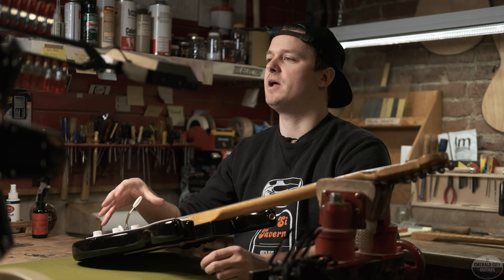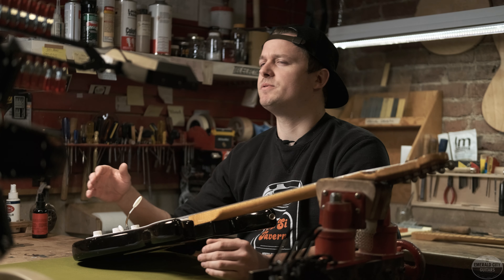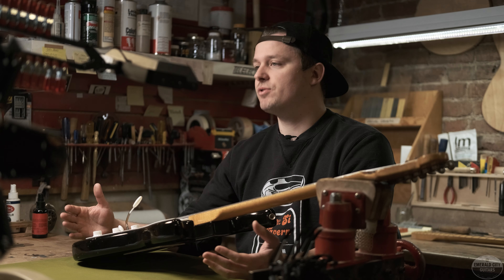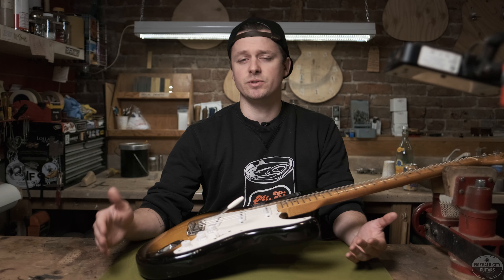The Strat was Fender's second crack at a solid body electric guitar, but the truth is it was never really meant to be its own separate model to coexist with the Telecaster. The entire idea of the Strat was that it would be an evolution of the Telecaster and eventually replace it — which of course didn't happen.